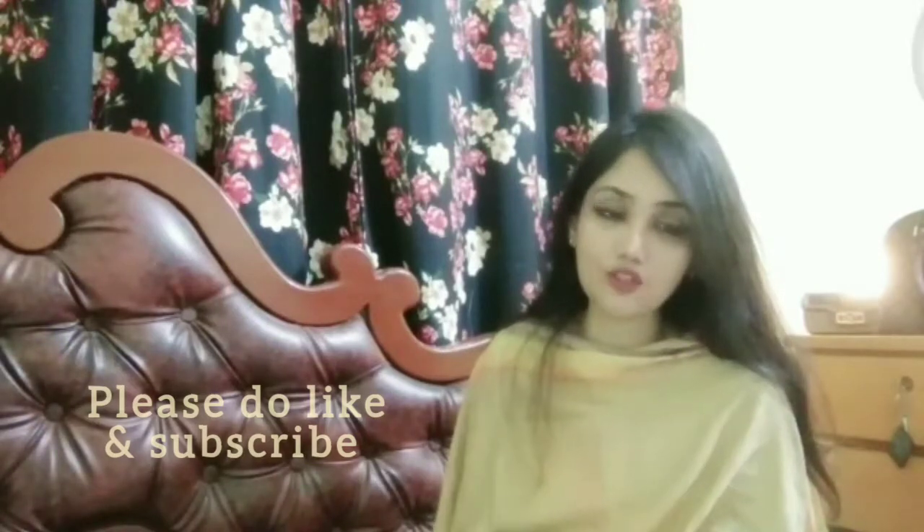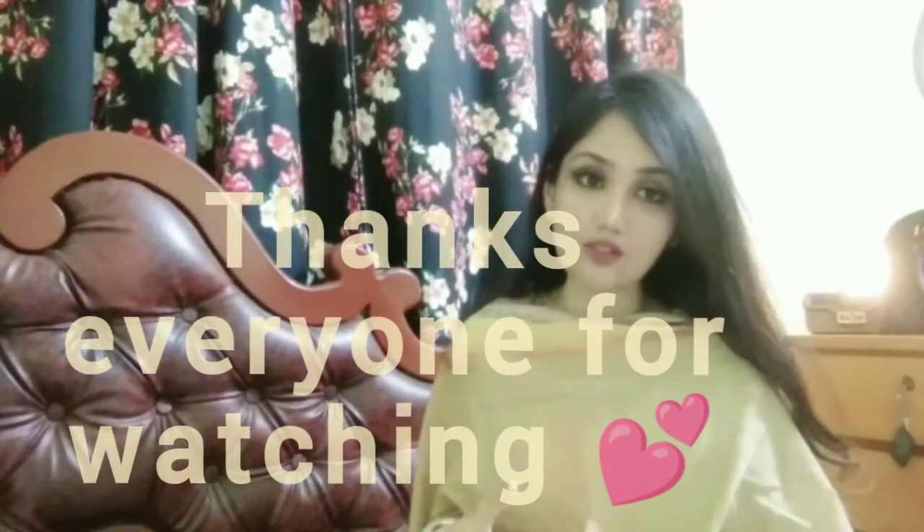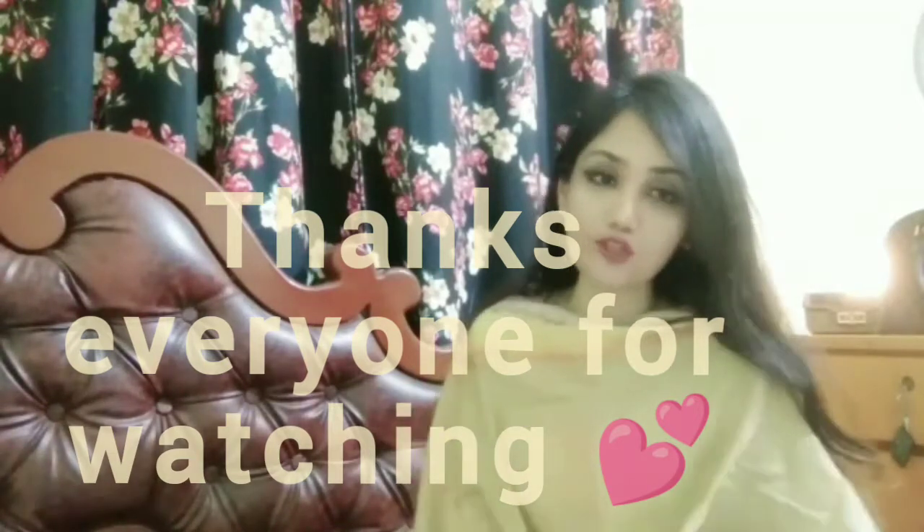Don't forget to like and subscribe if you enjoyed the video. I'm going to pin the page address in the comment box down below. Don't forget to comment and please click on that bell icon. Thank you!